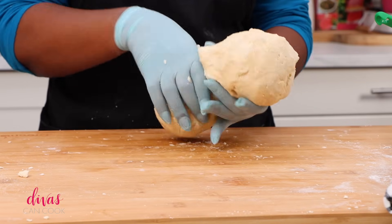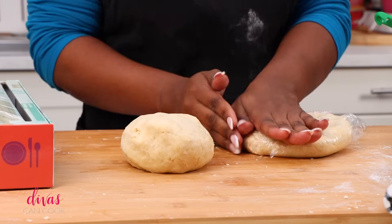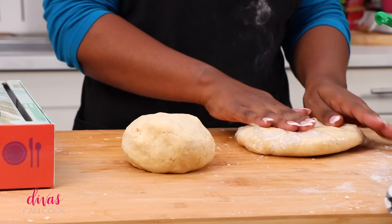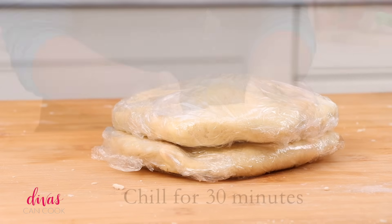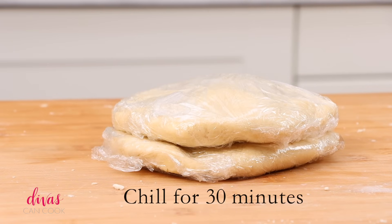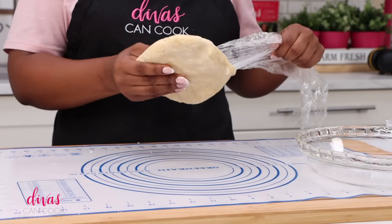Go ahead and divide it into two equal parts just like this. Wonderful. Then we're going to flatten it out into a little disc and cover it with some plastic wrap. Do that for both of them. We're going to put these in the fridge for about 30 minutes. I went ahead and let them chill overnight, so go ahead and remove them from the fridge.